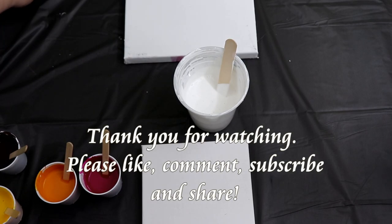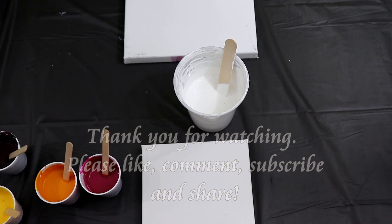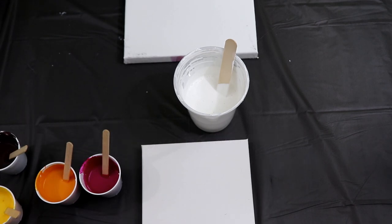Hi everyone, so I'm going to do another dip, the spiral dip, like I did in my last video. Thank you to Fiona's art for showing that in her videos — I was really inspired by hers. Mine didn't turn out exactly like hers did, but I still really like them.